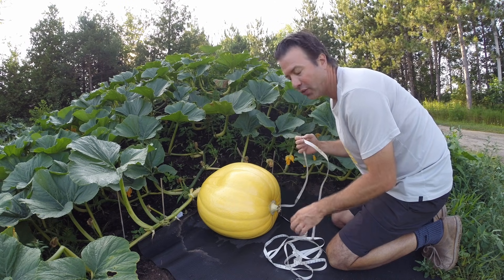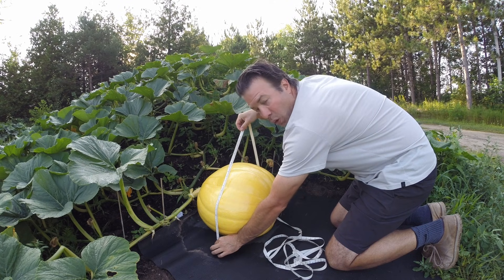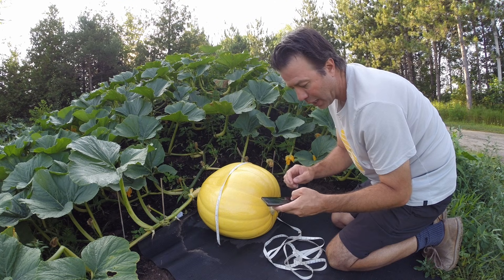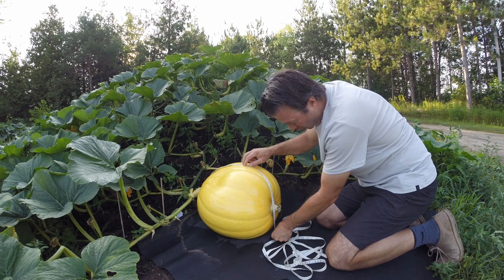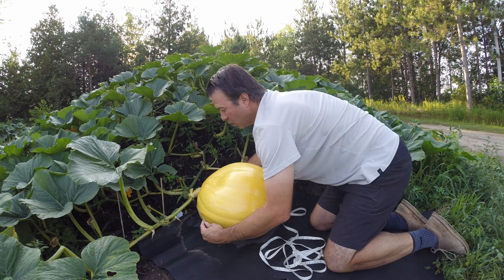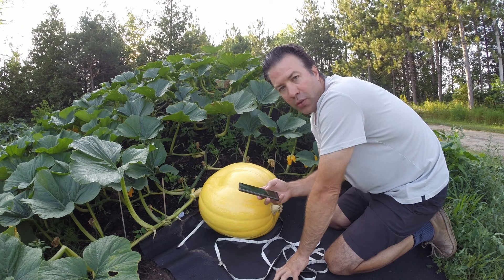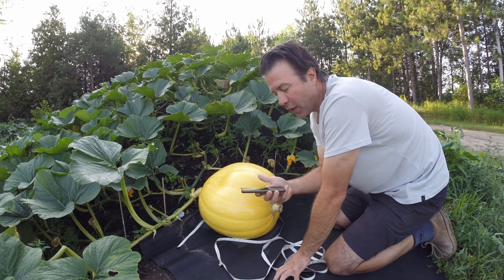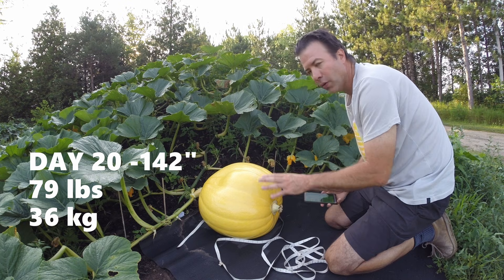The first measurement is called side-to-side — straight down to the ground across the widest point of the pumpkin — and that's 40 inches. Then end-to-end is 40 to 41 inches. And then next is the circumference, which is what we've been measuring — 61 inches. With those three measurements totaling 142 inches, you can find online weight estimation charts or use apps to plug in your numbers. With 142 total inches, this is estimated at 79.3 pounds — so we pretty much have an 80-pound pumpkin here after 20 days.